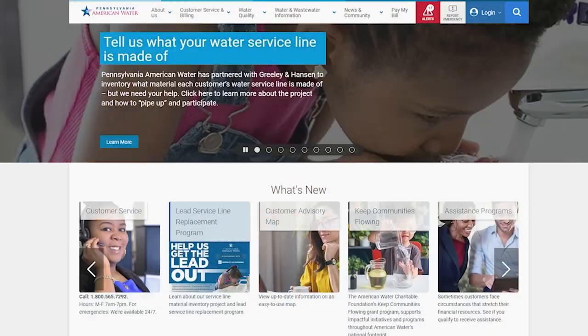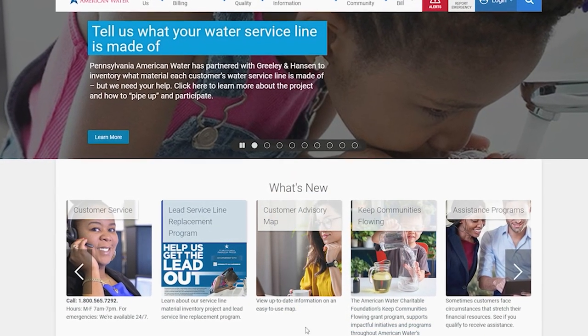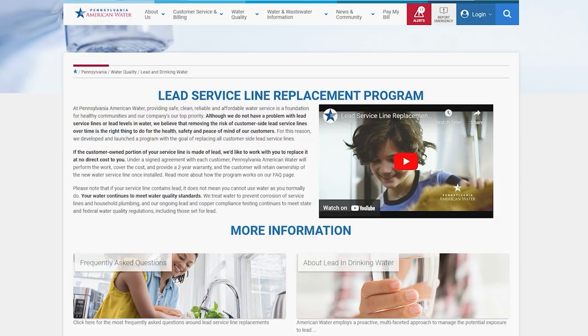To learn more about this project or about our existing lead service line replacement program, visit PennsylvaniaAMWater.com and click the lead service line replacement program button.